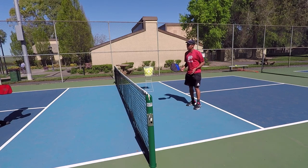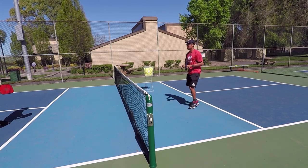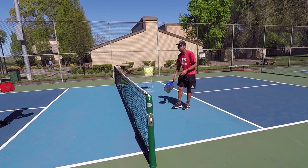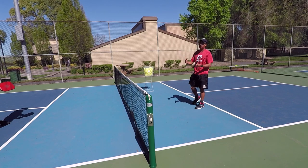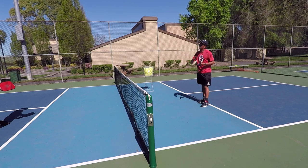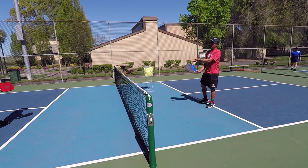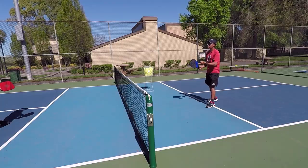I'm not always going down the line or cross court. I'm going to try to move them left and right. I'm also hitting short dinks around this area so they have to let it bounce, and I'm also trying to mix it up with deep dinks so that he can volley the ball or has to make the decision whether to let it bounce or volley in the air. So we'll do another point.